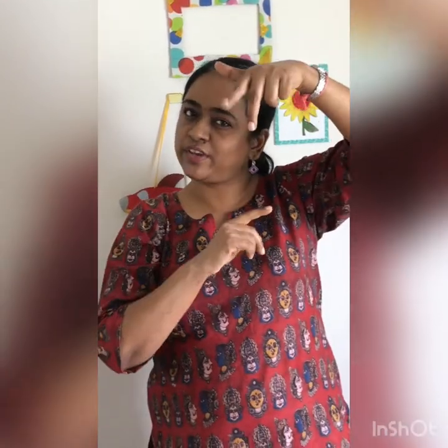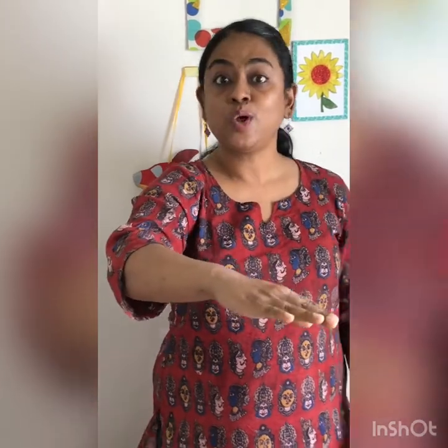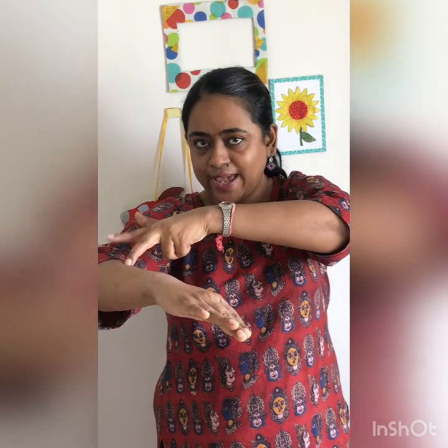You know how the ants march, right? They march one two, one two. Let's pretend that these two fingers are ants, and now they are marching. Spread your arm like this, and let's count: one, two, three, four, five, six, seven, eight, nine, and ten!